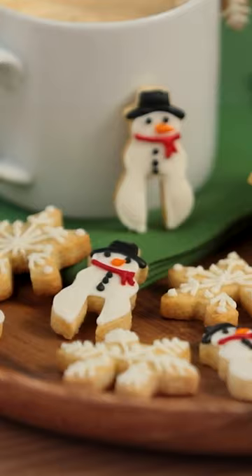Hey everyone, welcome to 12 Days of Cookies! It's day 8 and today we are making side-of-the-cup cookies, mug cookies — they're called a lot of different things — and the recipe that we're making is an eggnog sugar cookie.